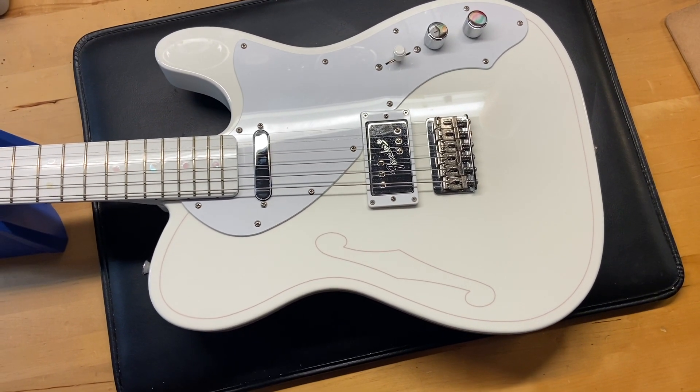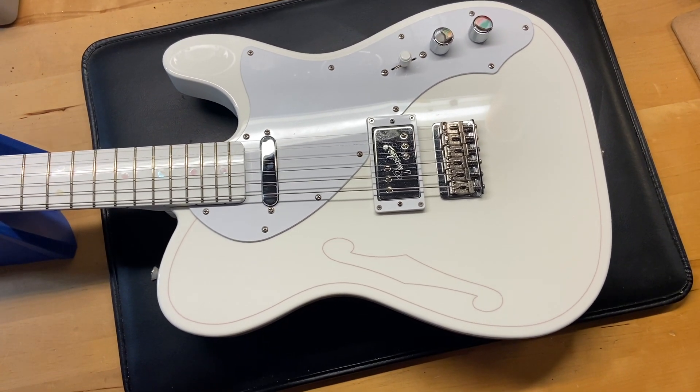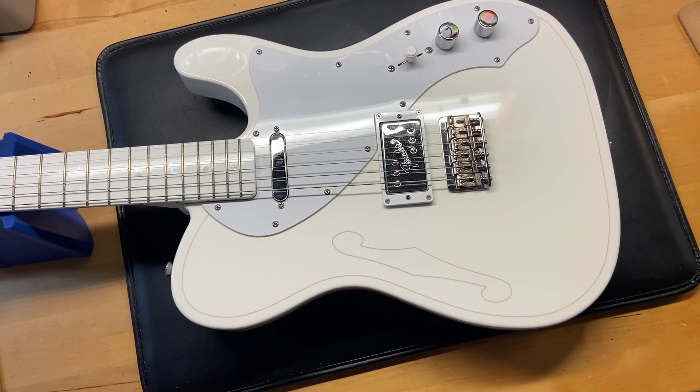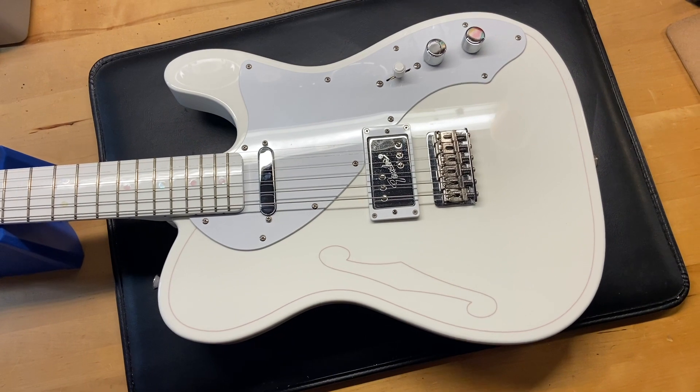Here is our 2019 Fender Silent Siren Telecaster in white. I really like this Tele. It comes with a bag. I gave this one a 9 out of 10 — it just has some light scratches and a few small dings. We call it excellent condition. Some of the specs on this one.